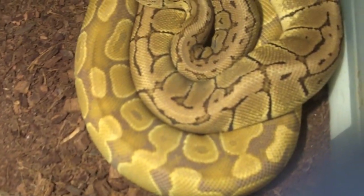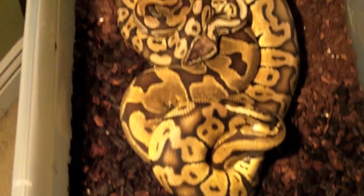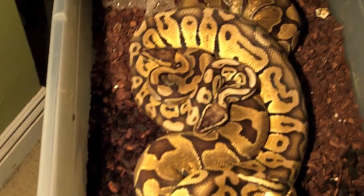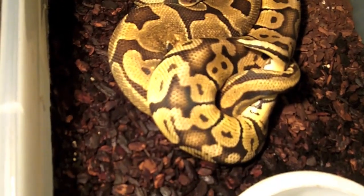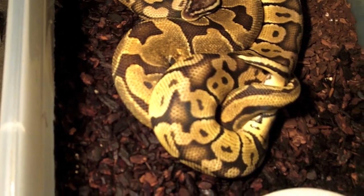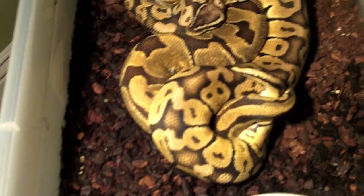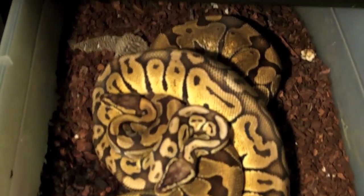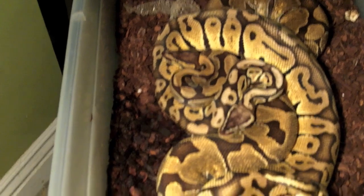I saw a Lemon Blast Caramel Albino - what a gorgeous animal. Check this out guys - Super Pastel and Enchi. Super Pastel male and Enchi female, hopefully this works out. He's been a busy boy.